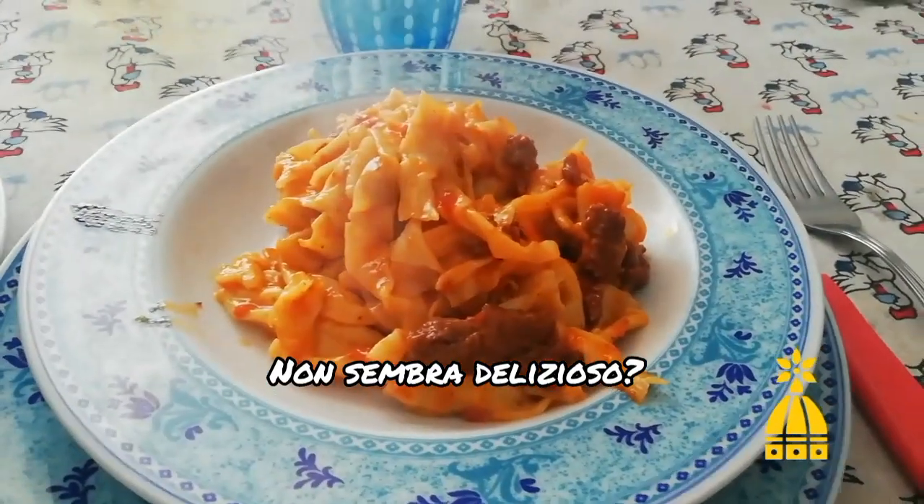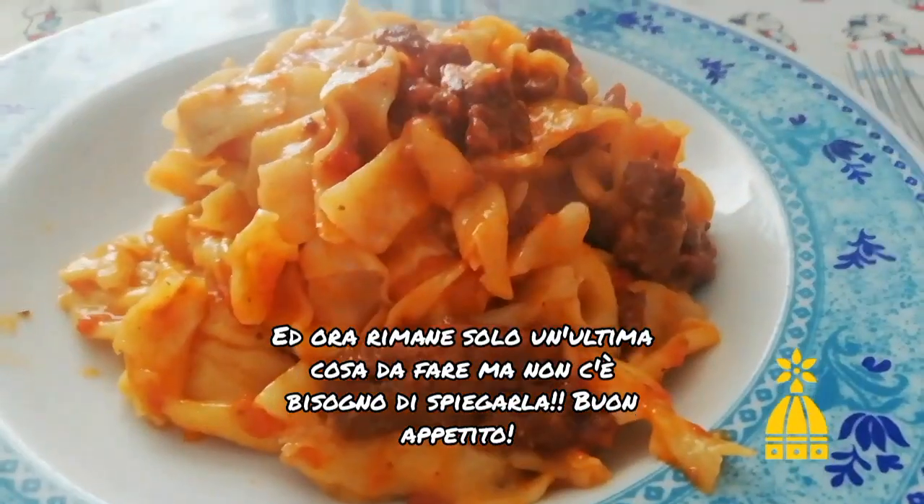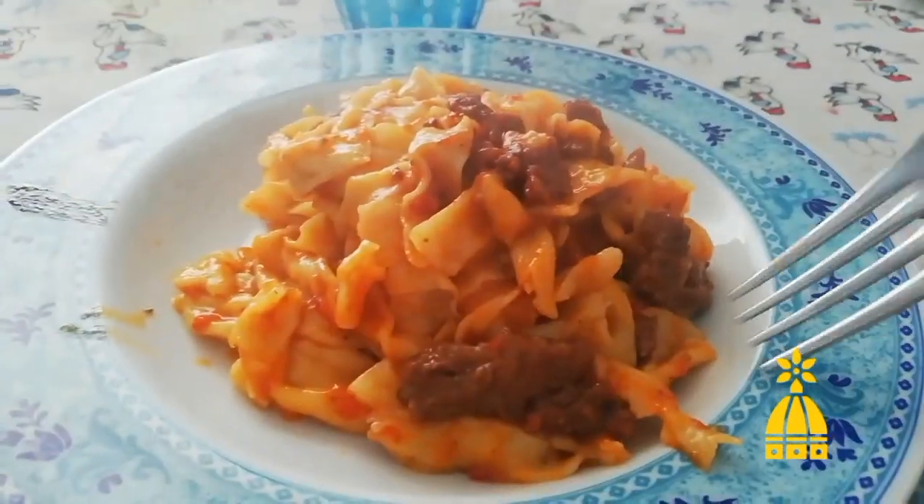Isn't it looking delicious? And now there's only one last thing to do, but it doesn't require an explanation. Buon appetito!